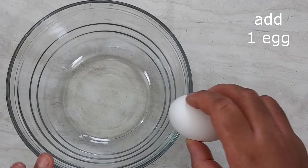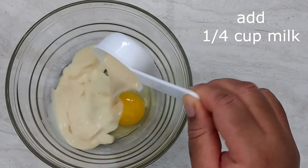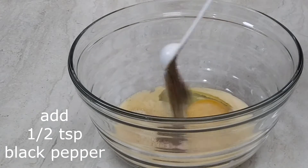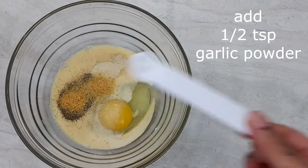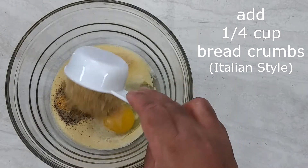In a medium bowl we're going to start off with 1 egg, 1/4 cup of milk, 1 teaspoon of onion powder, 1 and 1/2 teaspoon of black pepper, 1 and 1/2 teaspoon of garlic powder, 1 teaspoon of parsley flakes, 1 and 1/2 teaspoon of seasoned salt, and 1 and 1/4 cup of breadcrumbs.